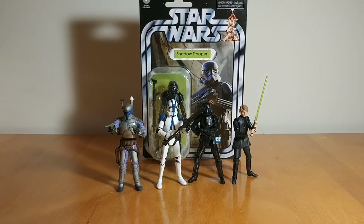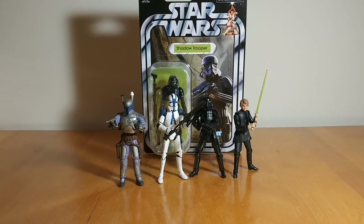Hi guys, Darth Deuces here with another video. Today we're taking a look at my top 10 Star Wars The Vintage Collection action figures. I've done this countdown before, and it's been a while, so I've wanted to do an update. I just want to talk about The Vintage Collection because obviously it's come back and it's been back for two years.